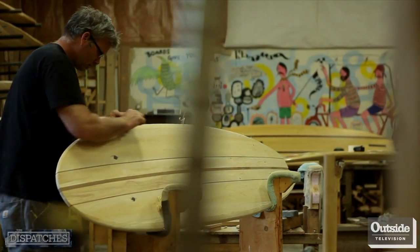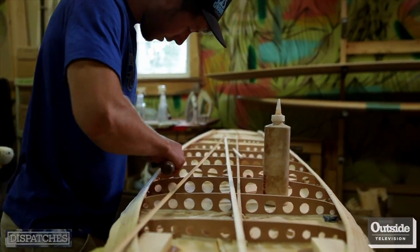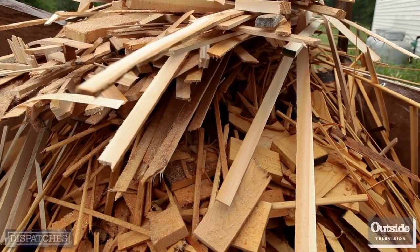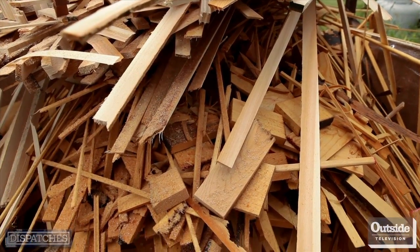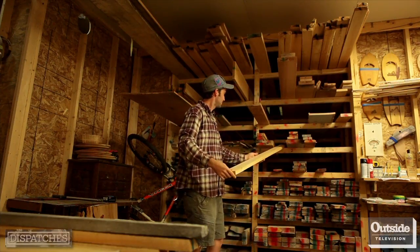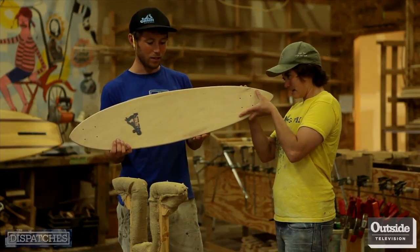Every day here, there's an ongoing discussion about sustainability. Everybody's always thinking about how to use less, how to reuse more, how to recycle, try new materials. The process of building boards creates offcuts, and we save every piece of wood. When the pile gets big enough, we figure out what we can do with it. A lot of our smaller products are a result of that — our hand planes, belly boards, and skateboards. It allows us to take what might be waste and turn it into fun.